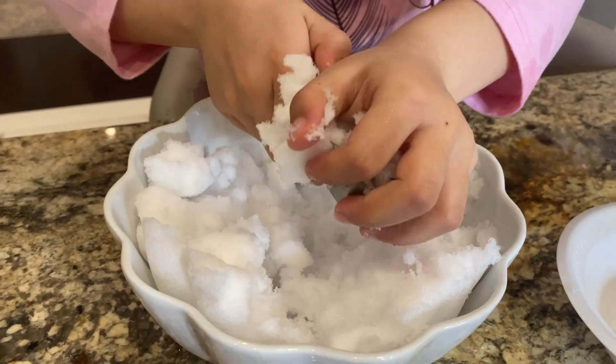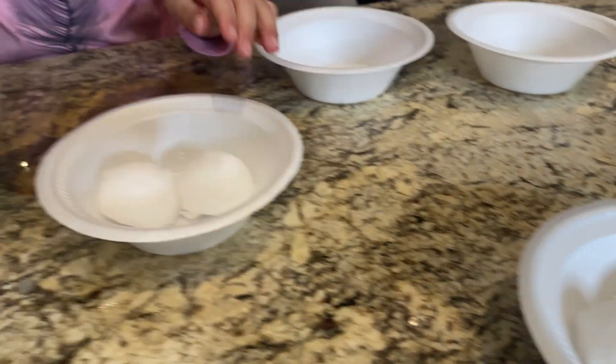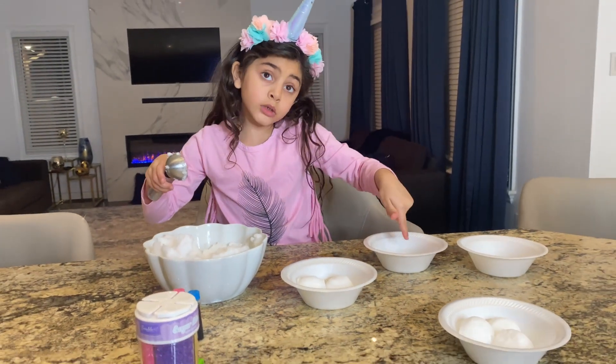Look at the snow, guys! Whoa! So we got three here, two here. And maybe four here?